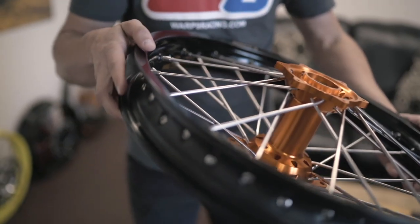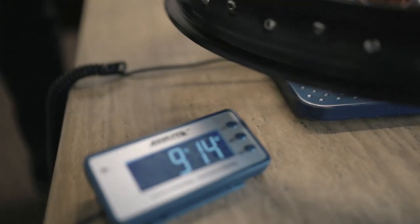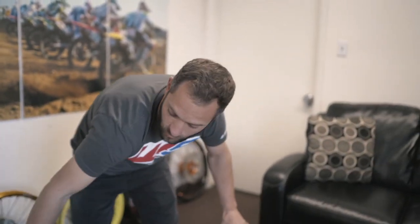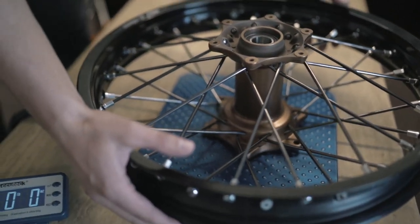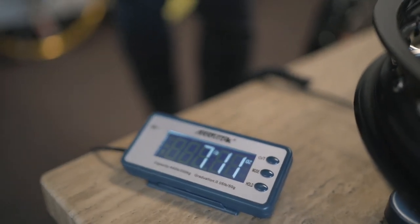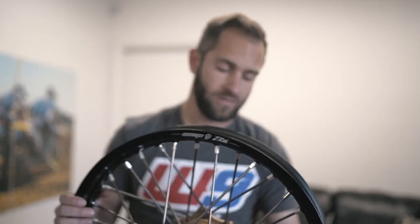So here's the first test — this is a 19-inch rear wheel. Get it on the scale here. 9.14 pounds. Alright, so that's our rear wheel, and now we're going to try our Warp 9 elite custom wheel. Let's see how she fares. 7.11. Two pounds of weight just in the wheel. And keep in mind, we are going to be running titanium axles as well with titanium rotor bolts and sprocket bolts. So we significantly dropped our unsprung weight off this wheel alone.